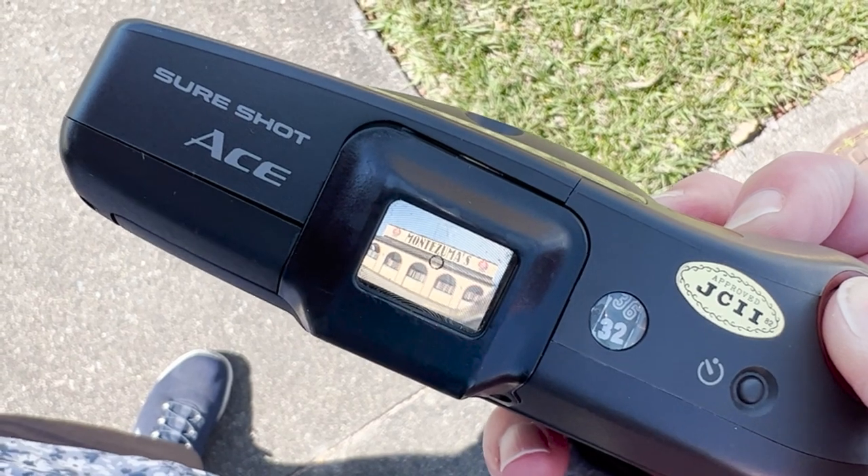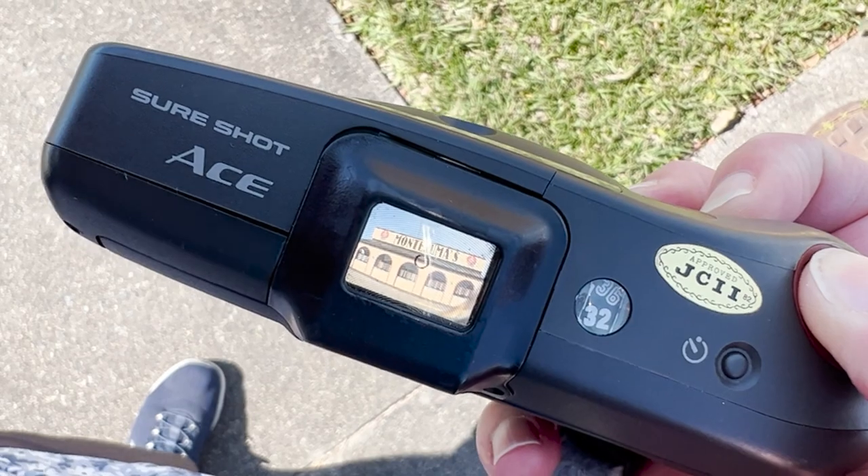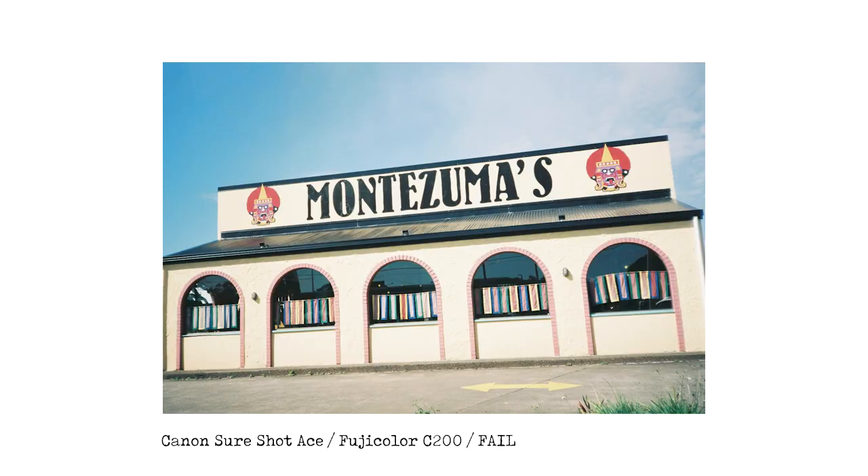The first shot is Montezuma's at Kapalabar. It's kind of hard to line it up to get the horizon straight, and as you can see, it's quite significantly not level at all. I think the colors look fantastic and I really like the lens on this camera, but in terms of being straight — not a great job.